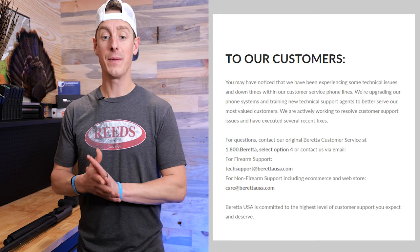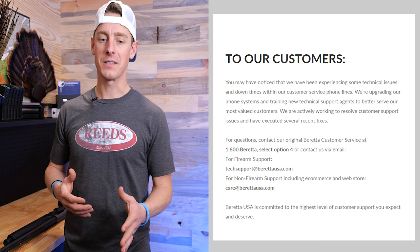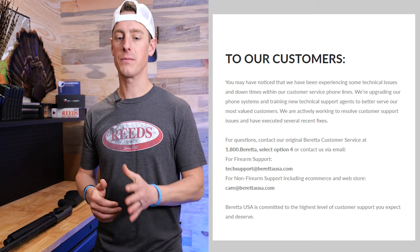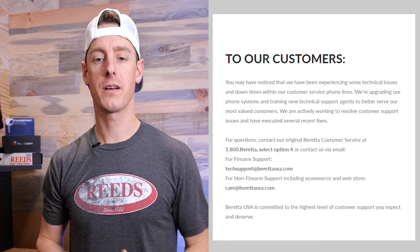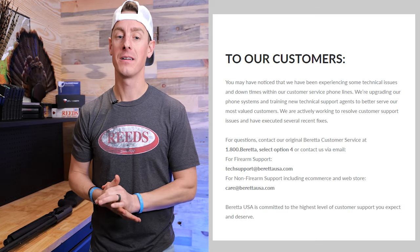Just before making this video, I went to Beretta's website and found a notice on their customer service page. It says they've been experiencing technical issues with their phone lines, are upgrading systems and training new support agents. To contact them: call 1-800-BERETTA, select option 4, or email firearm support at berettausa.com. I hope this updated info means better results than I've gotten, because I've been a little disappointed — and I know a lot of others have been as well.